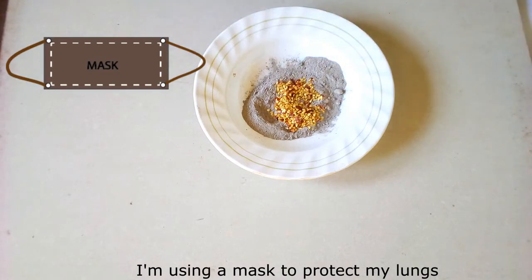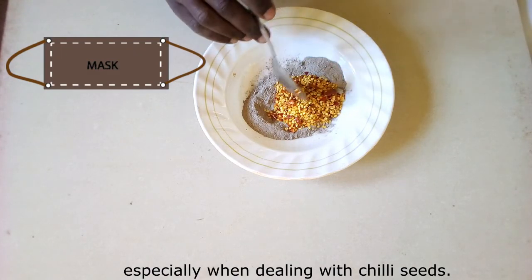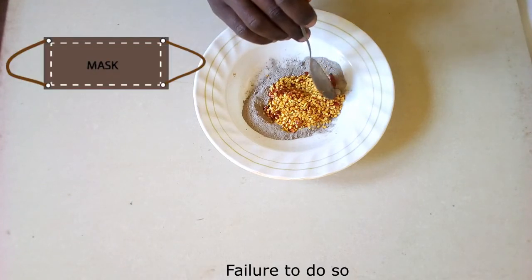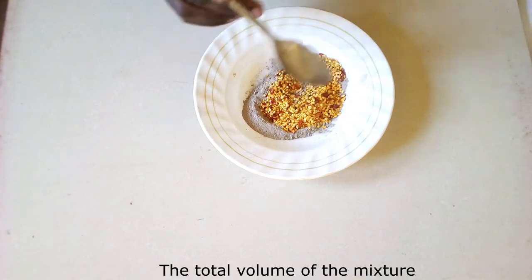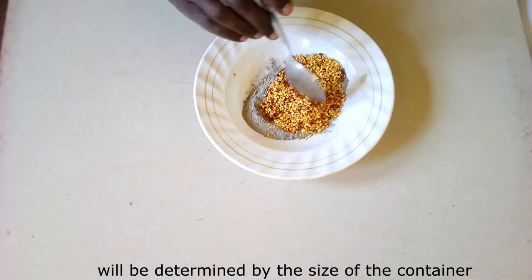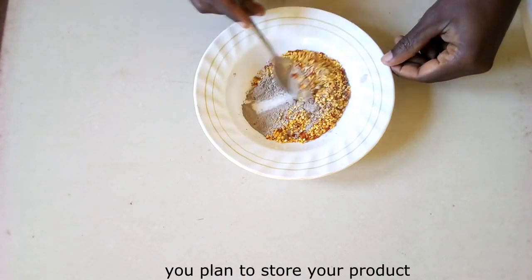I am using a mask to protect my lungs. I strongly advise you use one, especially when dealing with chili seeds. Failure to do so, I can guarantee this project will mess your whole day. The total volume of the mixture will be determined by the size of the container you plan to store your product in.